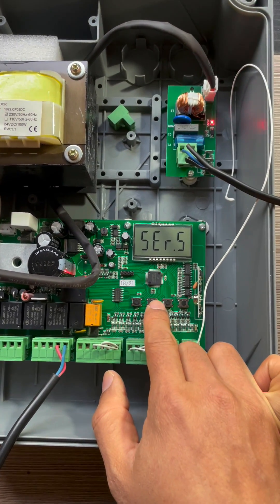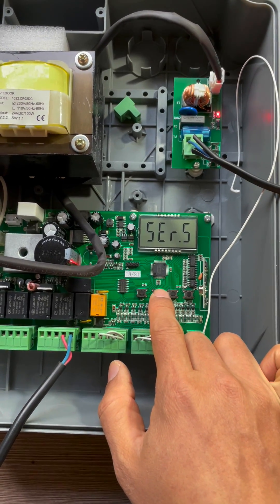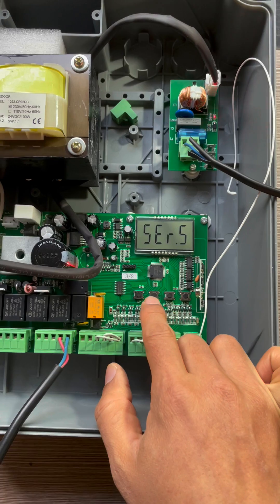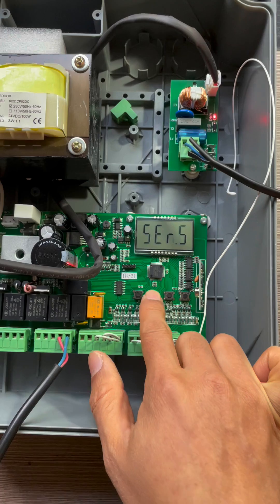Next parameter: SERS, the low noise unlocking mode. We choose no and press the menu button.